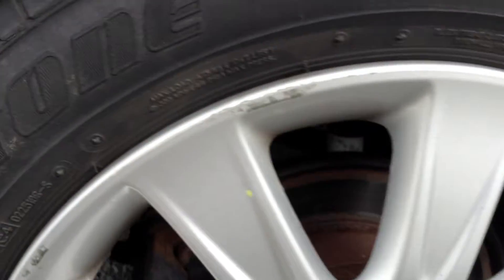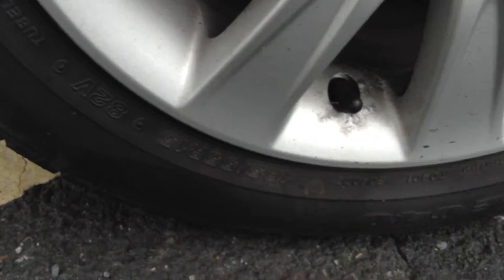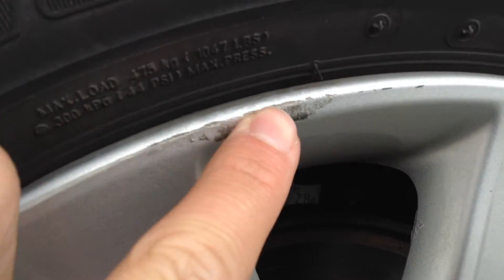Looking at the rear tyre, you've easily got a good 5mm of tread there. Looking at the rear alloy, you've got a bit of curbing there. Looking around the rest of the alloy, it looks fine — this bit's just dirt, but there's a very little scuff mark on the top there.